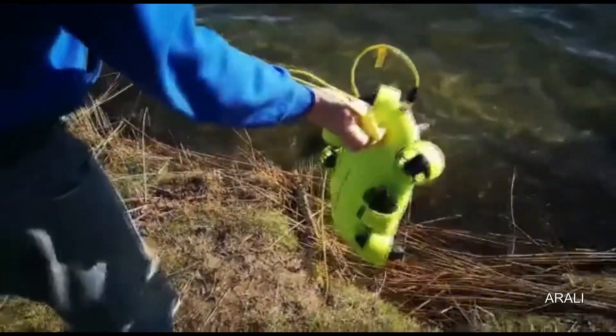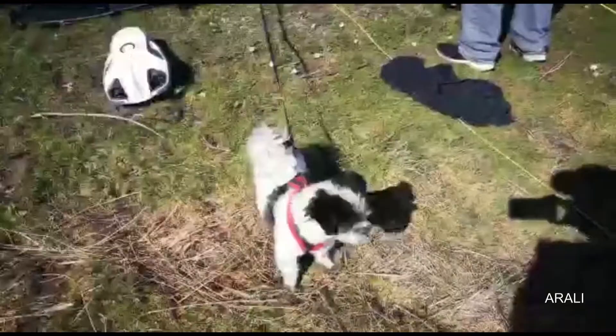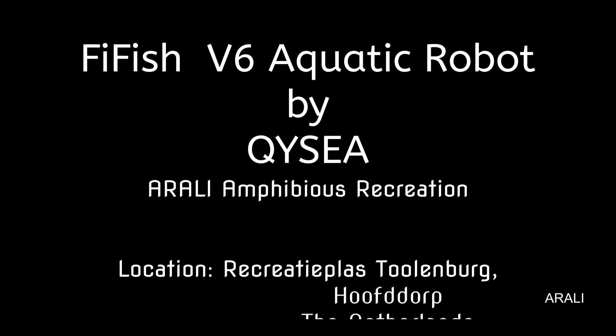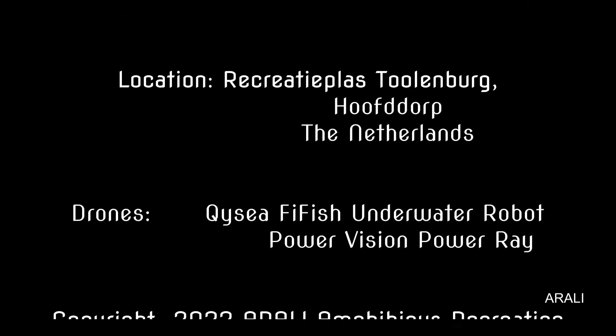We are going to be making more videos on the specific features of the FiFish, especially the maneuverability of the FiFish as opposed to the lack of maneuverability of the PowerRay. We hope you enjoyed this video — thank you for watching.